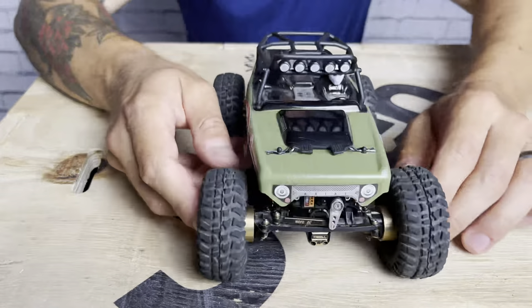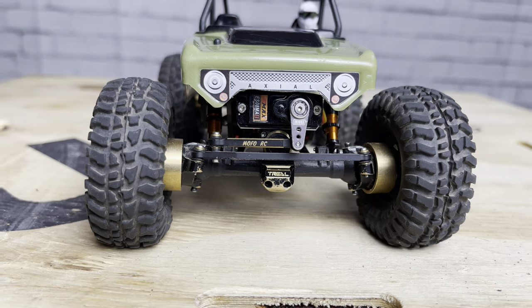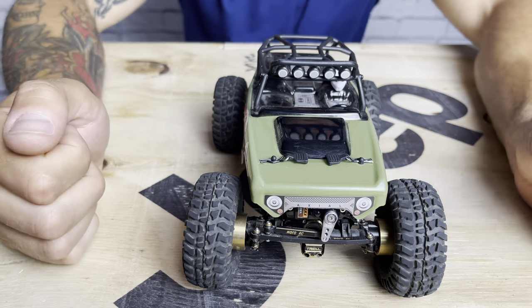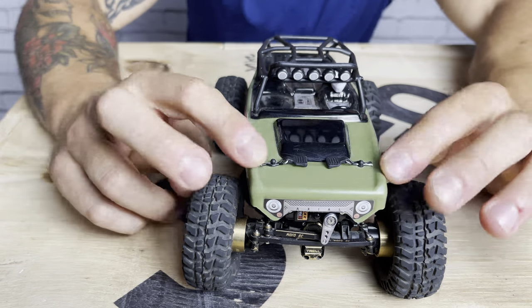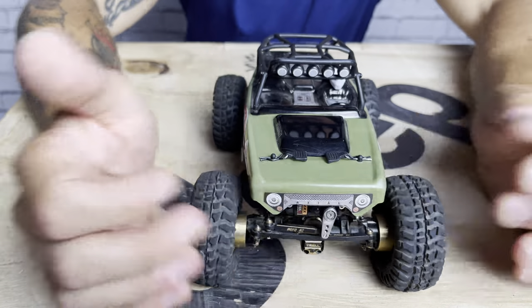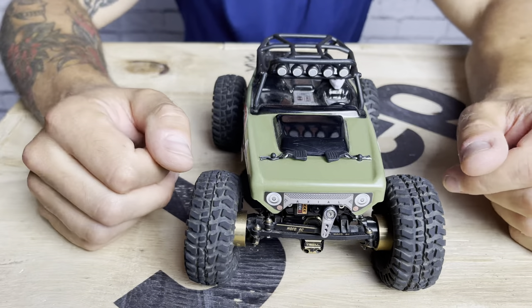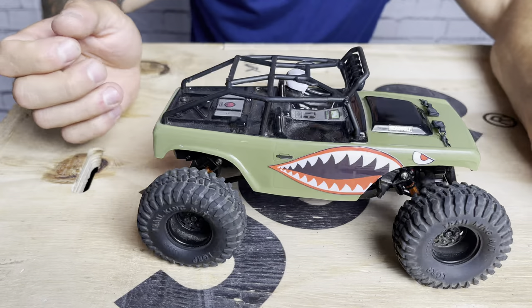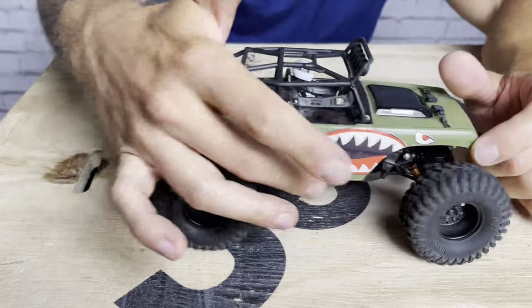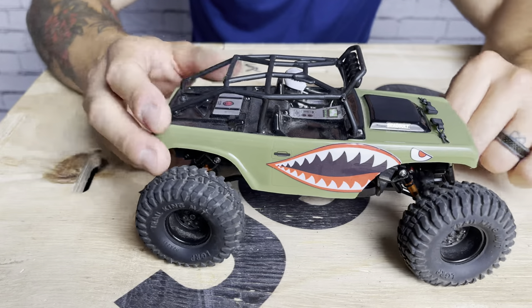I affectionately call this thing 'Snaggle Tooth' because of the gnarly-looking front grille — it has teeth almost — and the servo horn kind of hangs out like one snaggle tooth in the front. When I went full droop with the shock setup, the body was hitting and getting hung up on the servo horn, so I had to trim that area out for clearance so it could get full sag without getting stuck. There's no place for bumpers or rock sliders on this chassis, so it's pretty minimalist on the exterior.